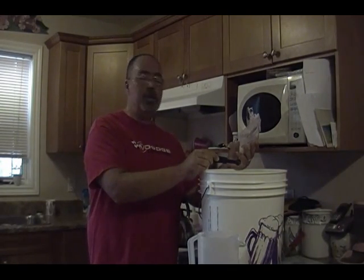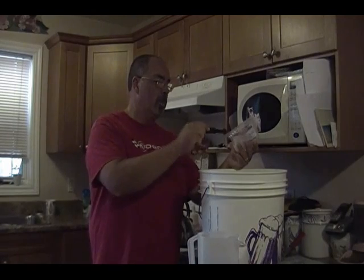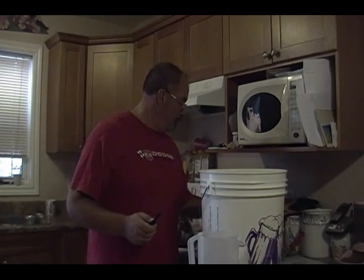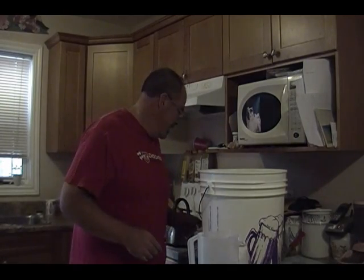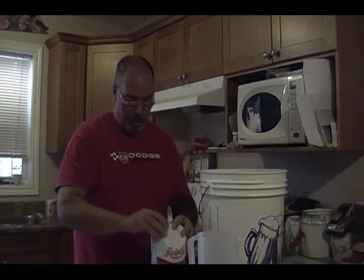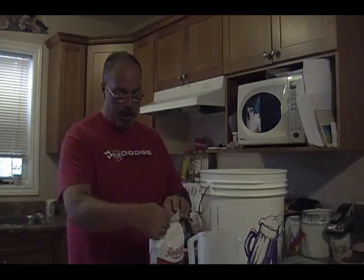Just because I am insane in the membrane — good song, now you're going to be singing that all day, sorry. Anyway, let's get our other two kilograms of sugar in here.